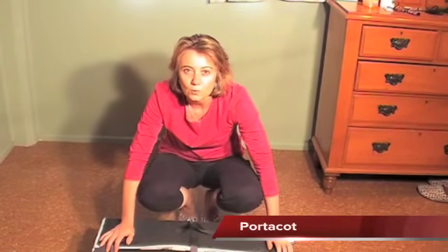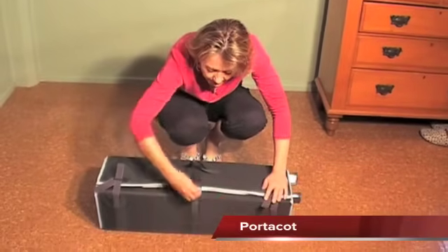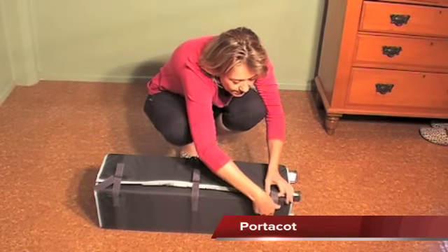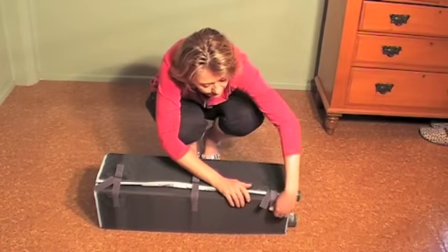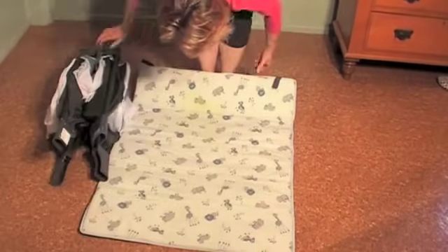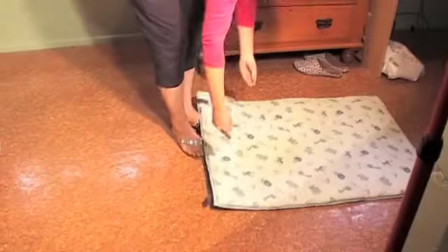Today I'm here to demonstrate the Baby Love Dreamtime Porta Cot. The first thing we have to do is take the base, or the insert that goes into the cot that the baby actually sleeps on, off of the actual Porta Cot. That acts as a mattress on the inside, so we'll pop that aside for a moment.